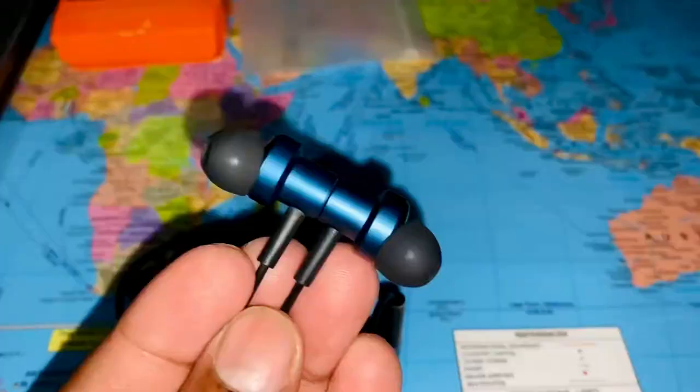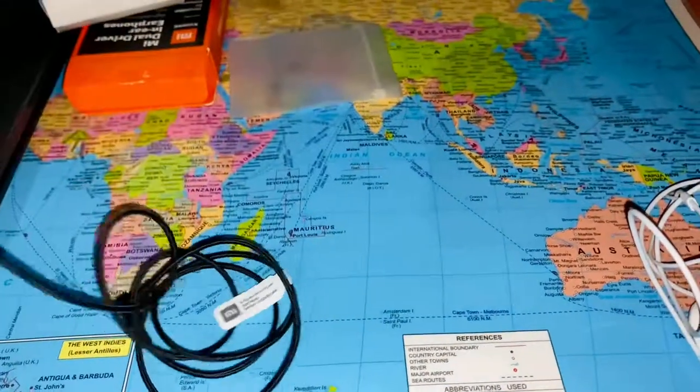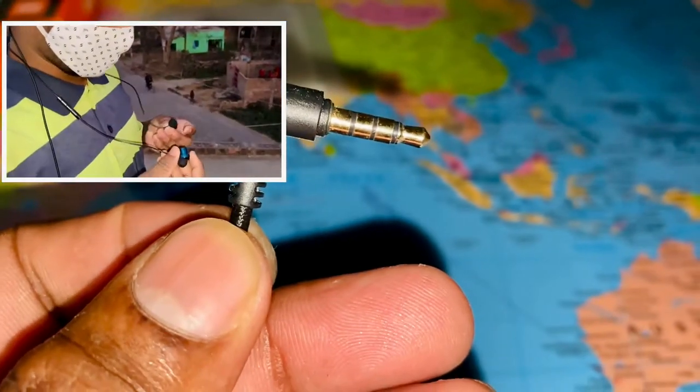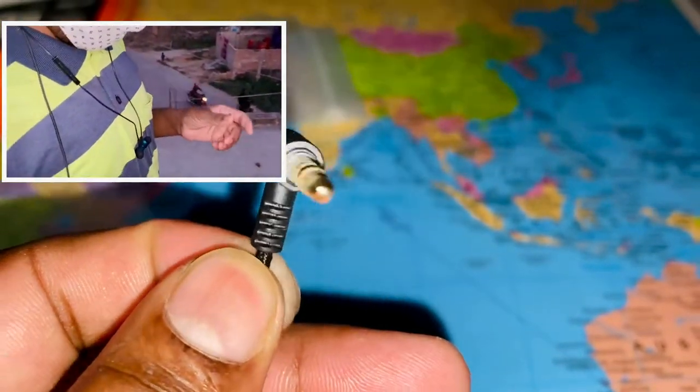At ₹699, the features you get are quite good — but keep in mind these are exclusive to Xiaomi. The key features include magnetic bonding, braided cables, and an L-shaped connector, which are impressive for this very low price range.